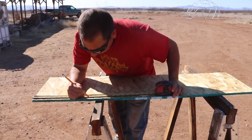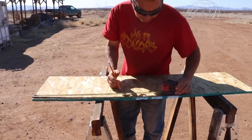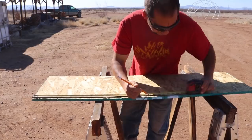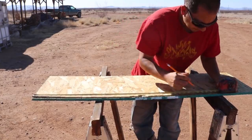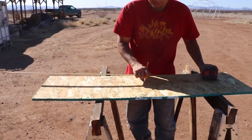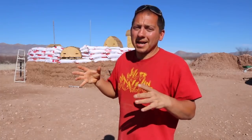Next day here, I have a lot to do. I am out of cleats for the earth bag dome — I had made a bunch before we started and now we've used them all. I'm putting in a bunch of cleats. I figure it's probably better to have more in there than not enough. You never know when you might want a surface where you want to nail something to. I'll be making some more cleats, getting things ready for the next course, coming up real soon.